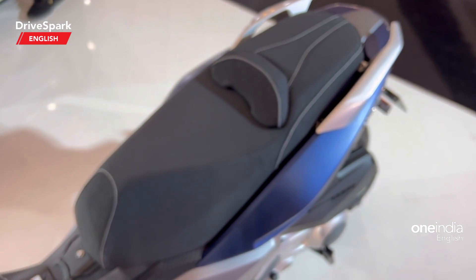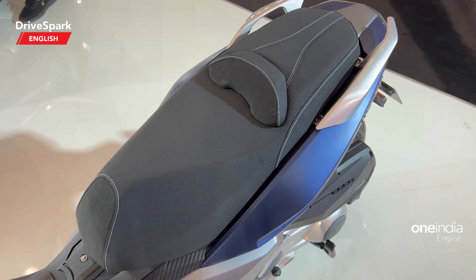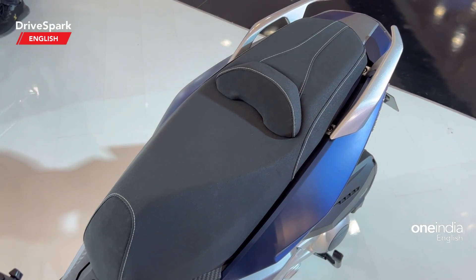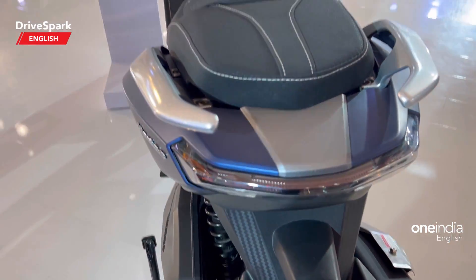Coming to the seat, it absolutely looks massive — both for the rider and the pillion. The rider can sit very comfortably, and the pillion as well, making it suitable for longer distances.